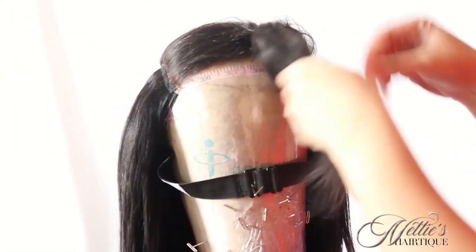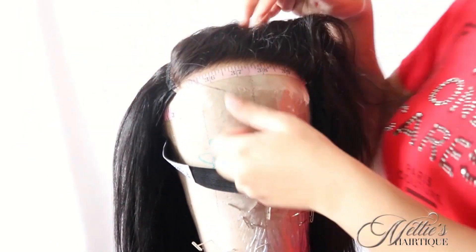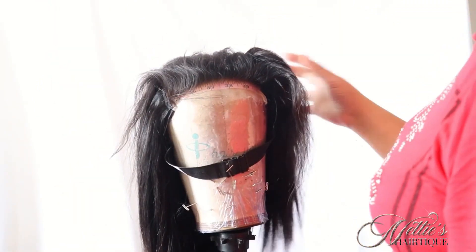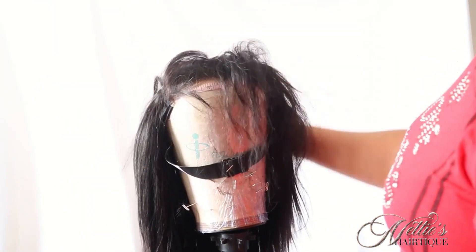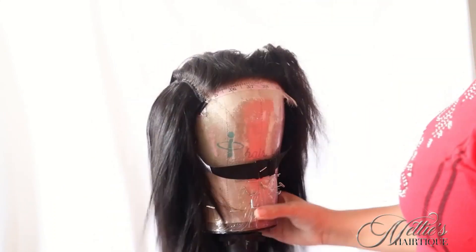This is it — this is the completed wig. Now she is just ready to be styled. Stay tuned for part three, where I'm going to be plucking and styling this unit. Thank you guys so much for watching; until next time.